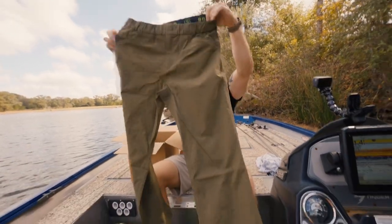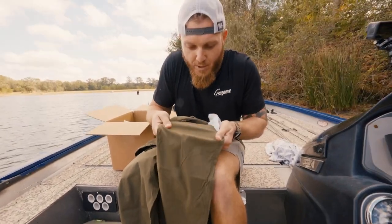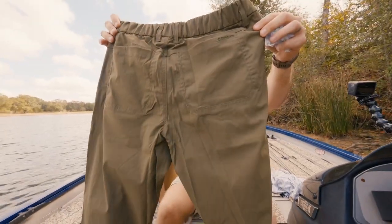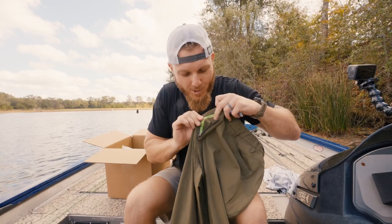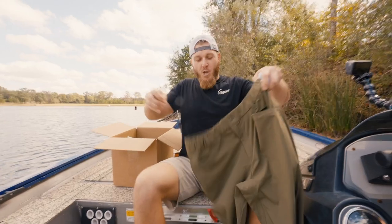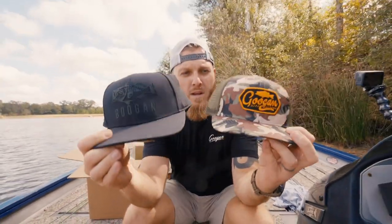We're coming out with so many new things - you guys know we're making fishing pants now. It just looks like a pair of pants but you've got to feel these things. It's got a performance-short type feel, they fit really well, with that stretchy material. Pockets everywhere - two back pockets, two side pockets - and a little Guggen Squad waistband. My favorite part is the little green zipper detail. These are coming soon, probably for the cold months.